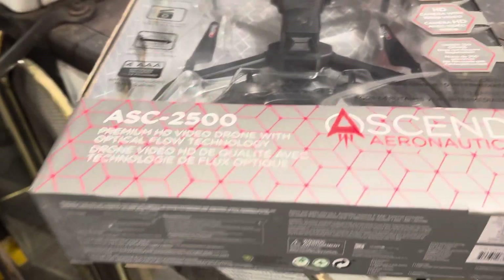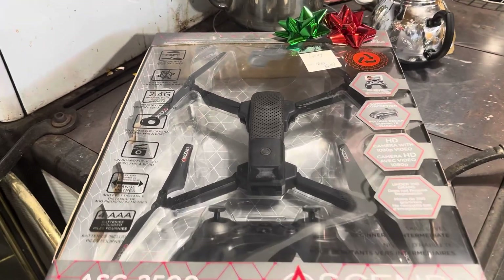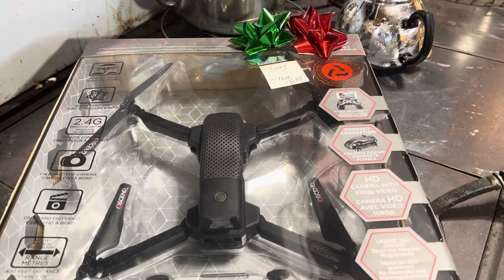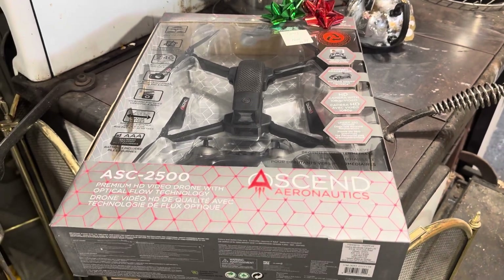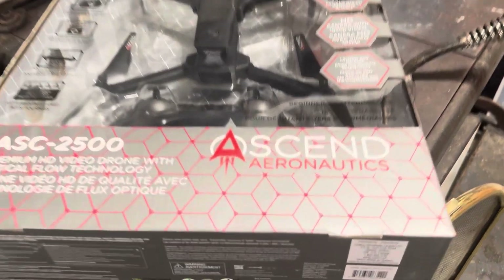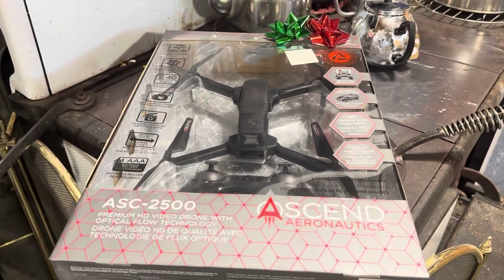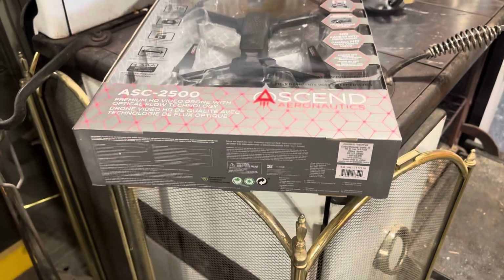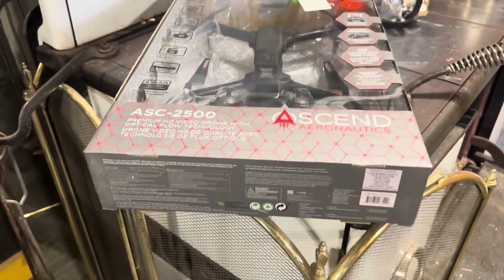I am what you would call very very green when it comes to drones. I'm going to go through what this particular drone has, and if any of you watching this video know lots about drones or this particular one, please tell me in the comments. Please give me lots of tips, lots of guidance, and lots of support.